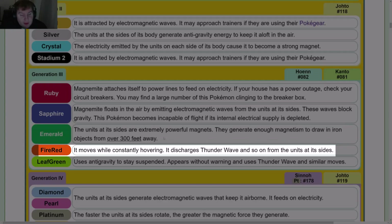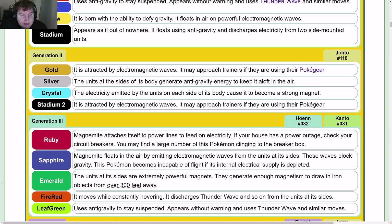Fire Red — it moves while constantly hovering and discharges Thunder Wave and similar moves from the units at its sides. Leaf Green is essentially the same as Red and Blue, except anti-gravity doesn't have a dash and Thunder Wave is spelled normally.